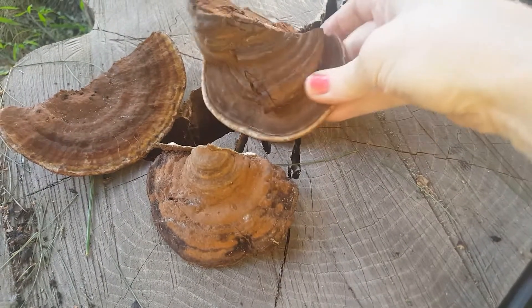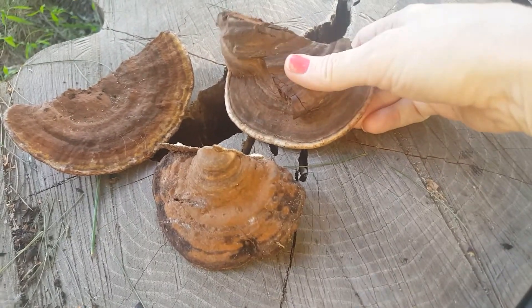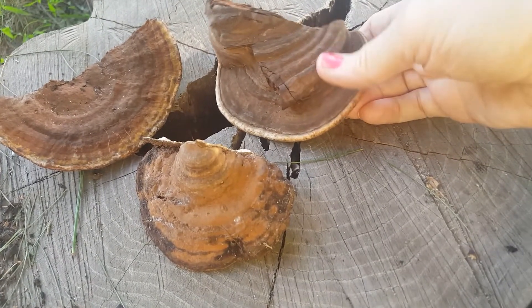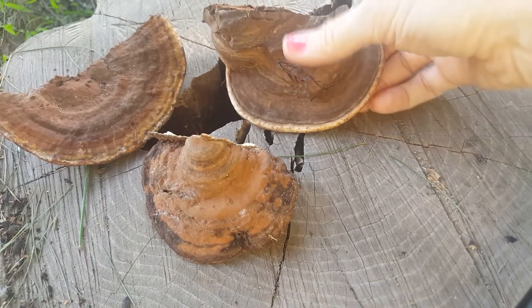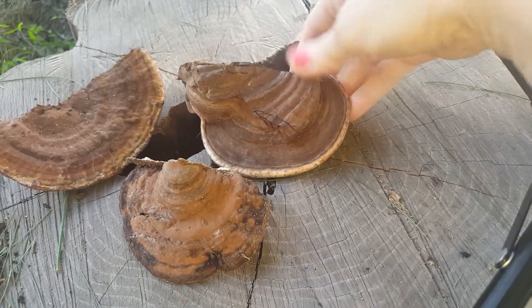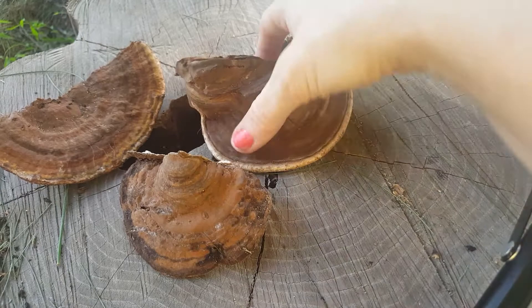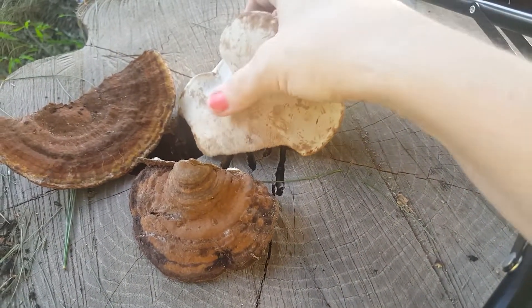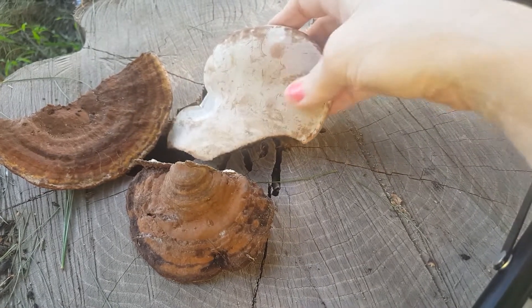Here is a really cool mushroom. It's called Artist's Conk, or Artist's Bracket, or Artist's Fungus — Ganoderma applanatum — and it is super hard. It's brown, and you can see the rings with this white ring on the outside. What it's known for is that you can flip it over and it has this white surface on the bottom.